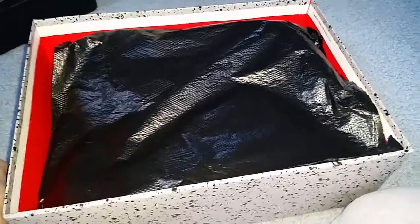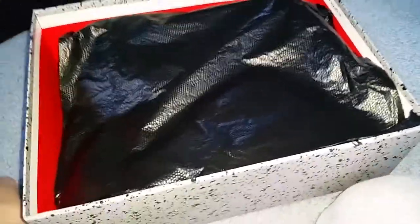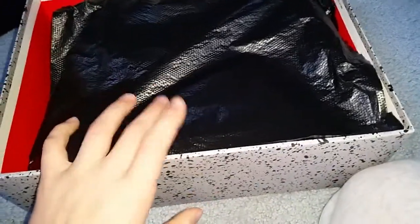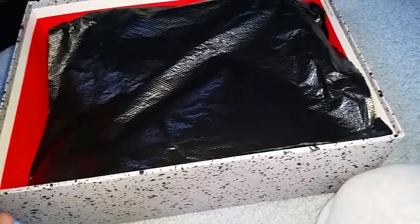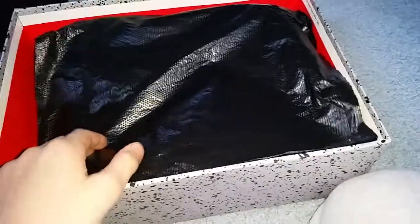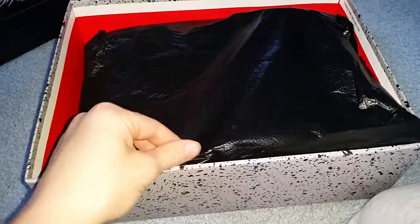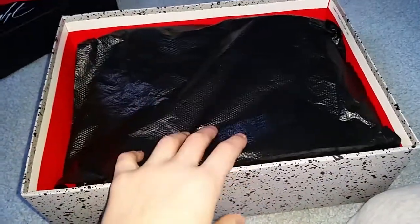I was surprised Shields had them, that was crazy. And then I went to Foot Locker — they had an 8, but I wanted a size 8.5 because it fits a little bit better. And then I went to Champs just to check it out. They happened to have an 8.5 on display, so I did get the display.